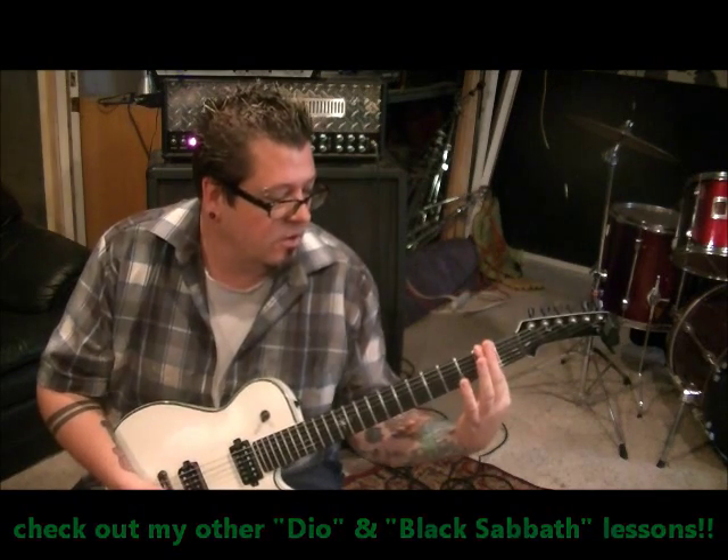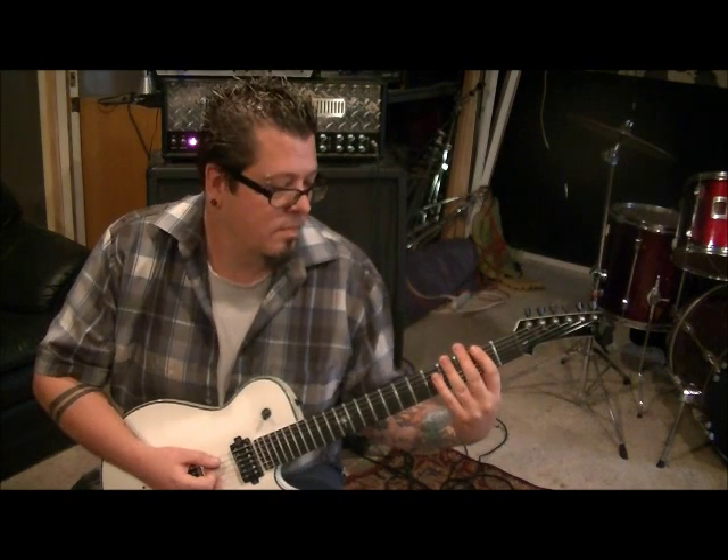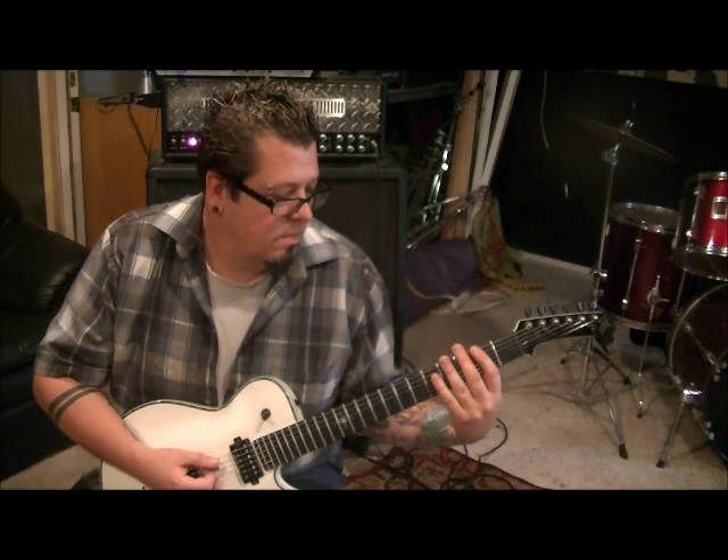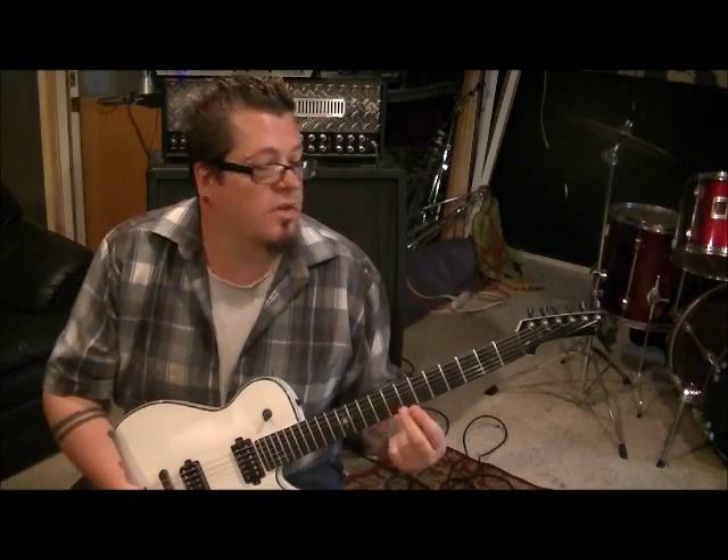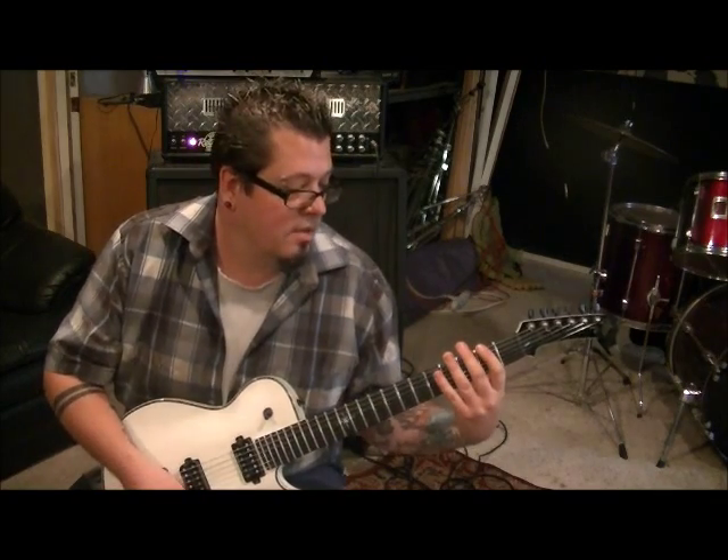Bar with your first finger on the second fret across the E and D strings, palm mute and go two times. Then take your third finger and bar the fourth fret, do that two times — all of this is palm muted. What I just did, you're going to go four times total.